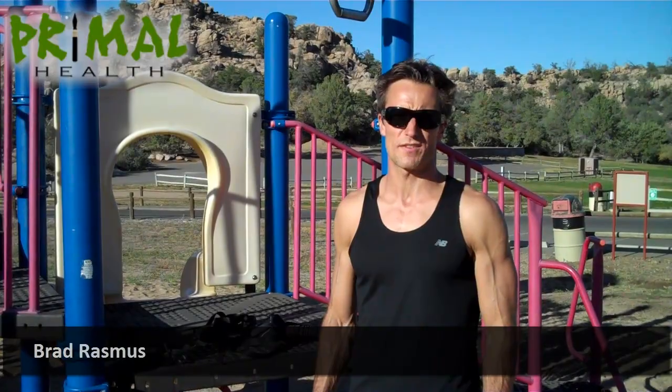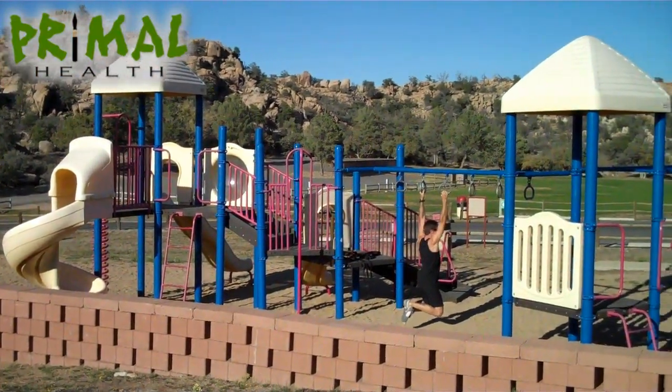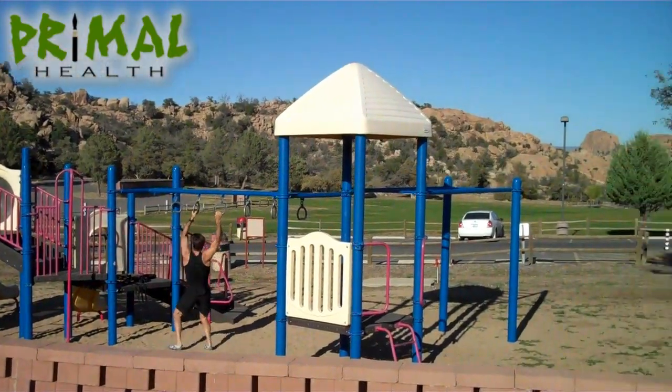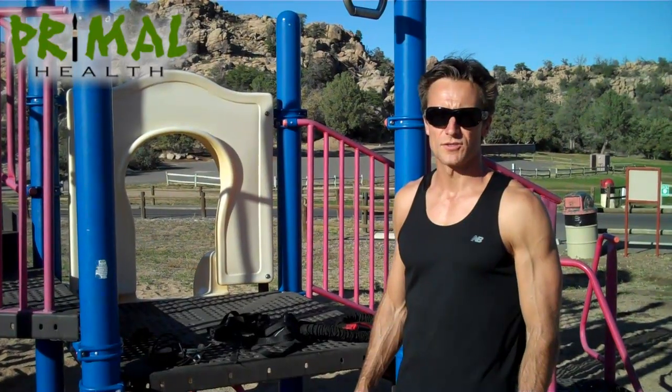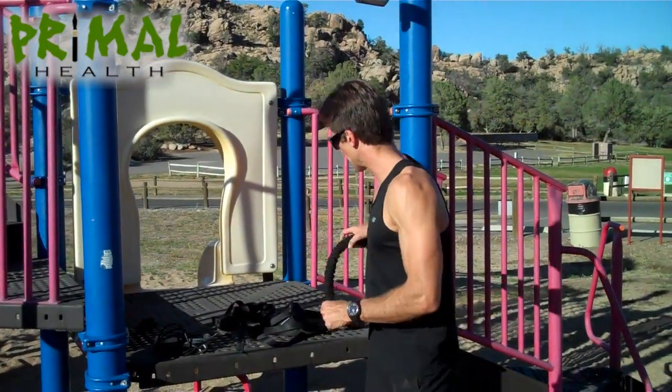Hey guys, I'm in Arizona, in the United States at the moment at a place called Prescott. Just had a fantastic workout at a playground nearby Watson Lake. And I'll show you what it is that I've been carrying in my suitcases while traveling — what I used with the workout.